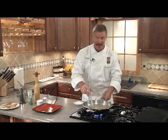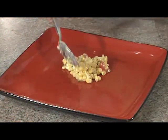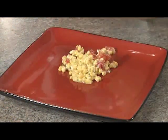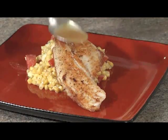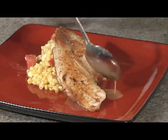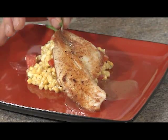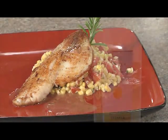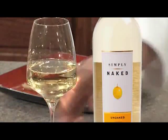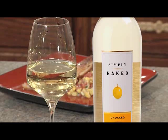Wow, smells really good. Let's serve it up. Enjoy this dish with a glass of the Simply Naked un-oaked chardonnay. You'll love the bold flavors and crisp, clean, lingering finish. Enjoy!